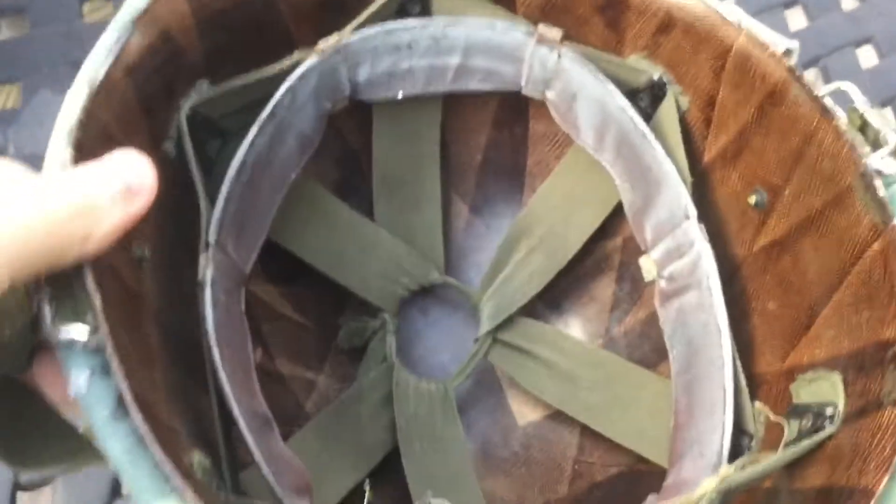And it looks really great on this M1 front 791. Thanks guys for watching, and we'll see you guys later.